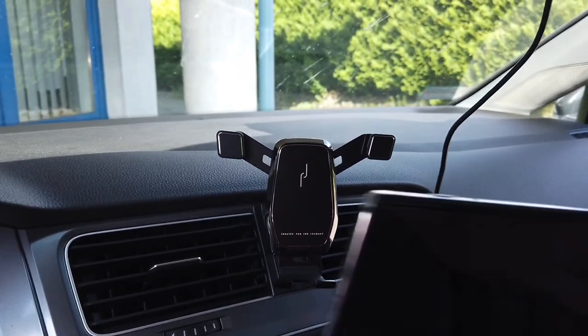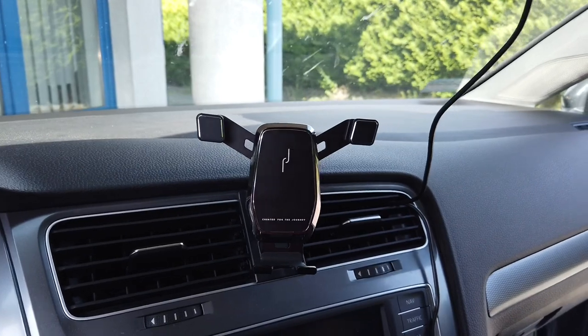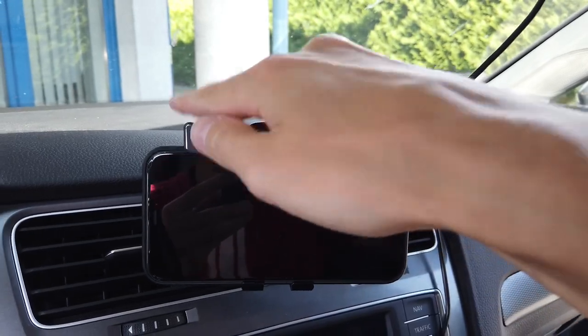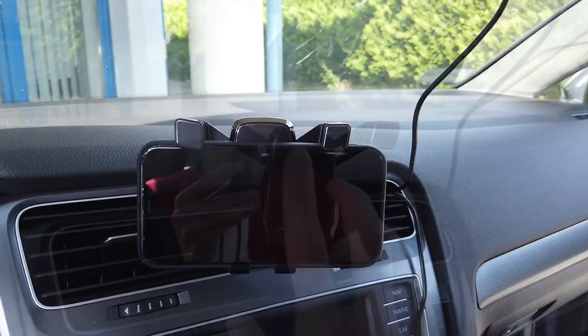You can also take your phone and install it in landscape orientation. For example, if you are at a drive-thru and you want to watch something on YouTube while you are eating in your car, then you have a great YouTube setup for your car.